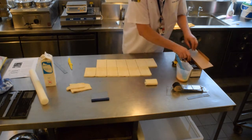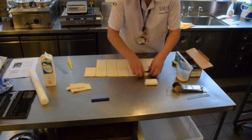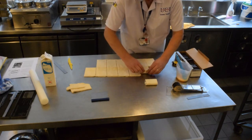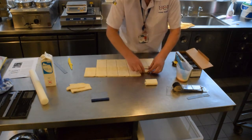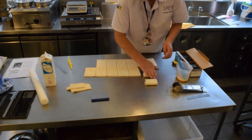Slightly push down. Just at that point where you're folding it over, next stick in, over, push down.